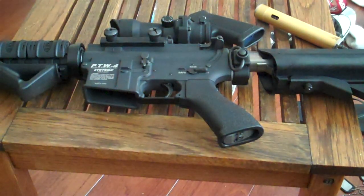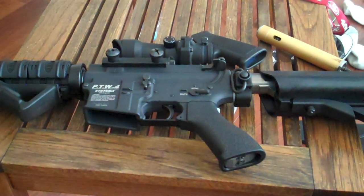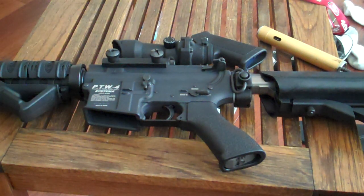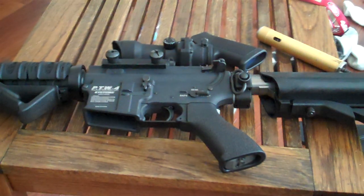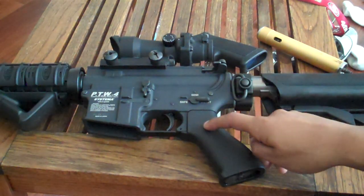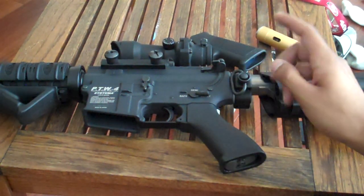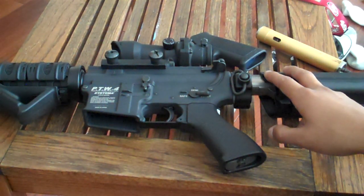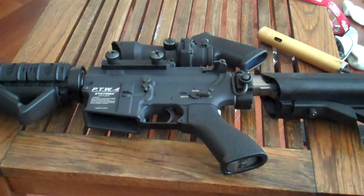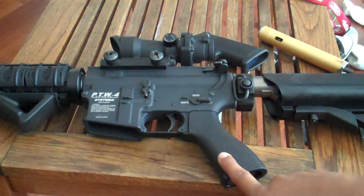So that's pretty much the disassembly video. That's pretty much all you need to do to disassemble. I'm not gonna take apart the gearbox and all that because that would be pointless. So yeah, that's how you swap out cylinders. You have your gold at about 440 FPS, your black which is 320 FPS, your blue which is 360 FPS, and your red which I think is about 500 FPS.